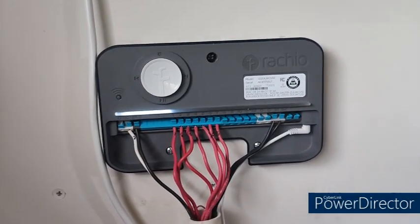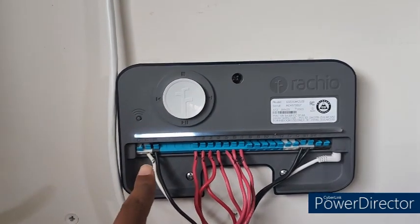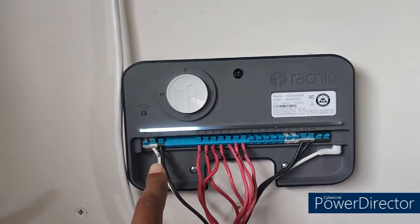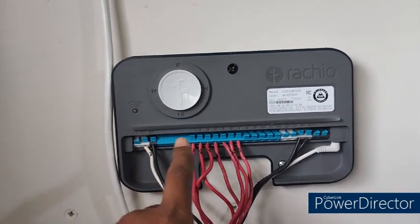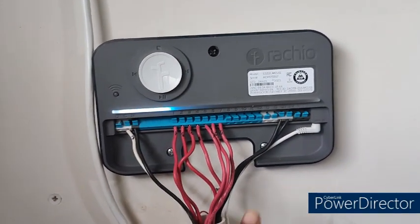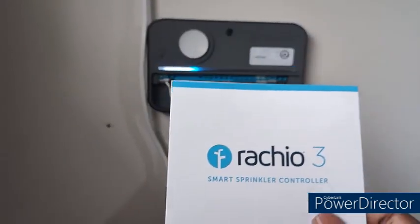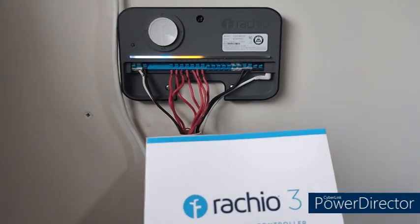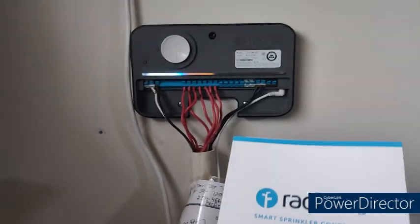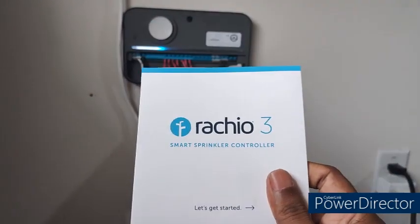I've turned the power supply back on to my garage, and this is the first thing you'll notice — it means your installation is going well so far. Power is flowing into the controller and all zones are visible. As I mentioned, I'll go ahead and use the Rachio app to register my controller.